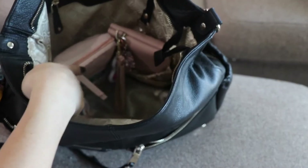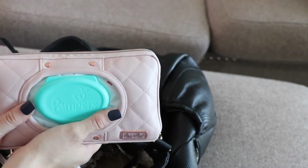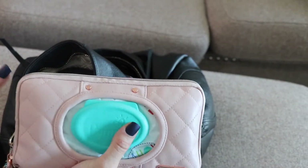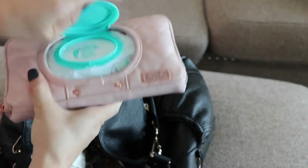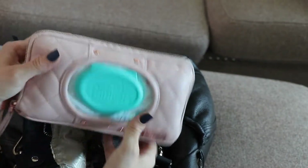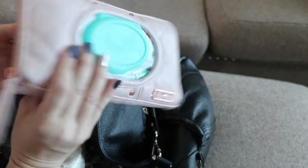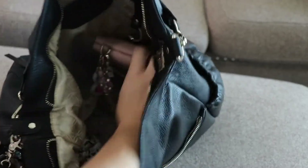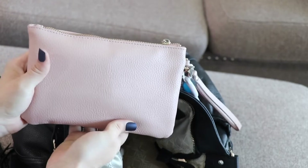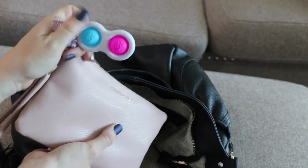Here in these two pockets I have an Itsy Ritsy wipes case — I like to have wipes accessible that aren't in my diapering thing so I don't have to mess with it. This is a full 72-wipe Pampers pack that fits really well and I love the look of it. It has little clips you can clip to your visor; I took them off but I like that they're removable. Then in the pocket right next to it I have my Thon charging clutch, and I also have a dimple duo clipped on so my 18-month-old will be happy just playing with that.